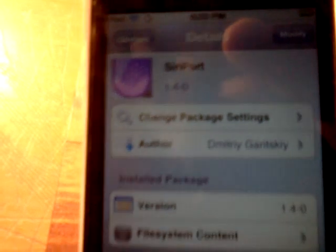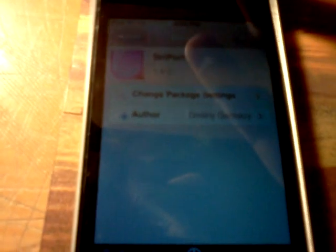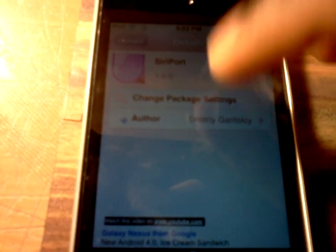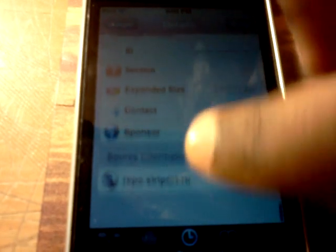This is the Siri port. I did use this before a long time ago when they had this — it didn't really work, and one time it got my iPad into a recovery loop, because I didn't remove the dictation tweaks. So that put it into a loop.